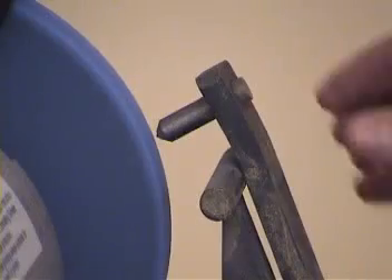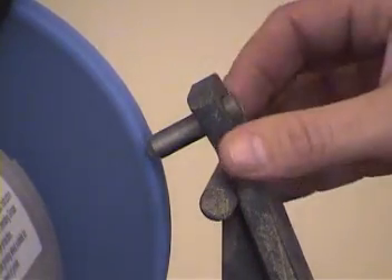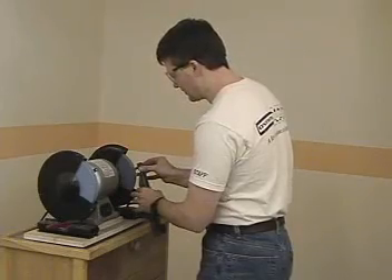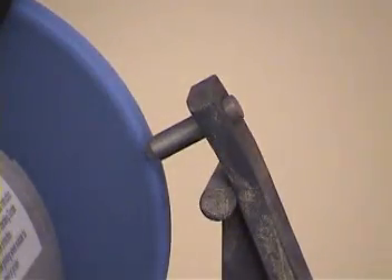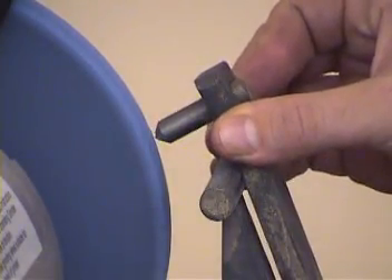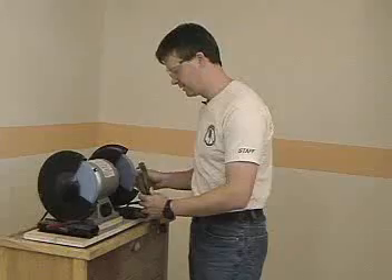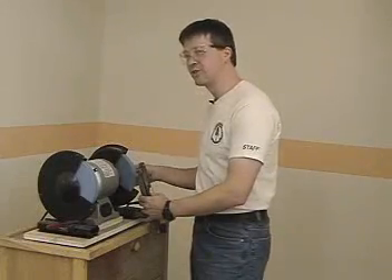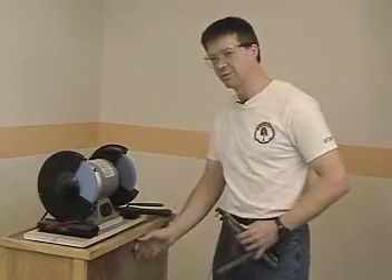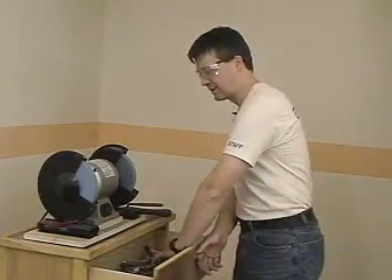You can see a very small movement here allows me to take a very small amount off the wheel. I like to dress until I get an even cut all across the face of the wheel, and then the wheel will be very round. It will cut very cleanly and leave a better surface finish because you're cutting with the whole surface of the wheel. Your tools are going to last longer, and the grinder will last longer when you dress it this way.